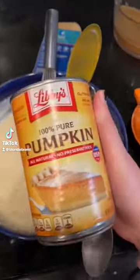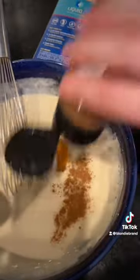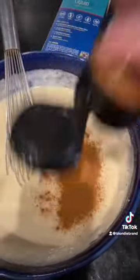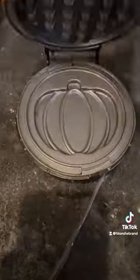Hi friends, welcome back to another Sunday brunch. Today I'm making pumpkin waffles. I'm just going to take whatever the normal pancake waffle mix I usually use and I'm just adding a scoop of pumpkin puree and a bunch of pumpkin spice seasoning. I'm not using exact measurements, just kind of winging it.